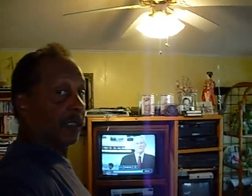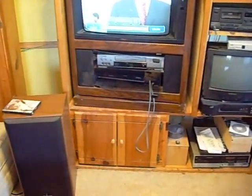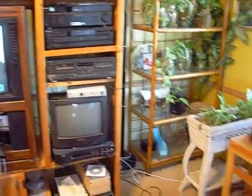This entertainment center over here I made a couple of years ago. I like to make things to my own specifications so that I can put them exactly the way I want. I made it so it would fit my television, and then I made a space at the bottom so that I could place my DVDs and CDs.